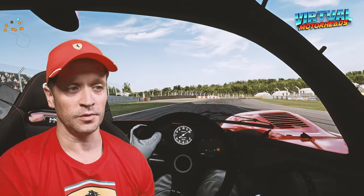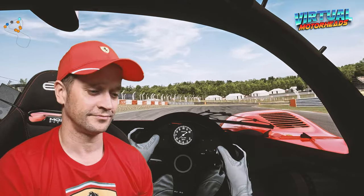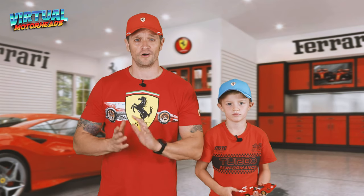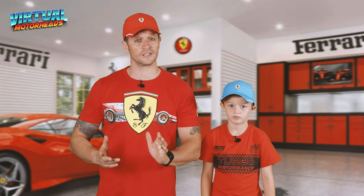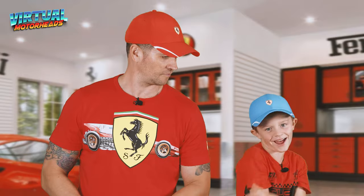Anyways, hope you enjoyed this with me. Back to the studio — guys, thank you so much for joining us for another video on Virtual Motorheads. Logan and I had a lot of fun putting this together and I hope you enjoyed watching this video. There will definitely be another video like this in the near future.